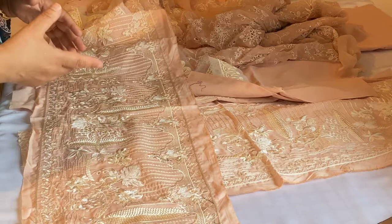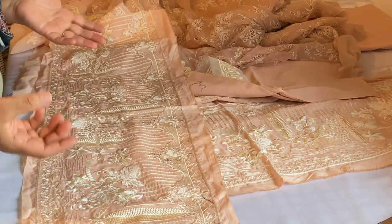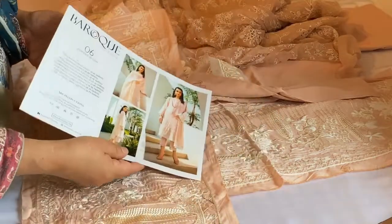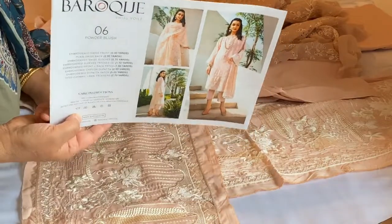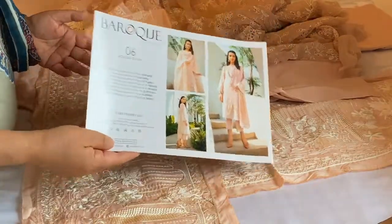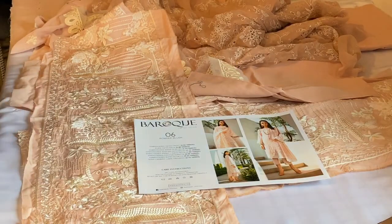Now I'm in two minds — shall I apply it or not? But the thing is, if I do apply it, then it will become beautiful, and they have included it with the suit for a reason. So I will have to apply it on. Okay, let's understand what we are doing.